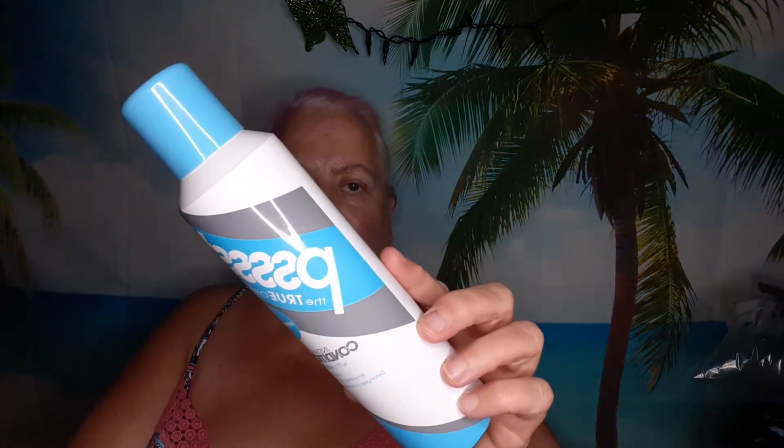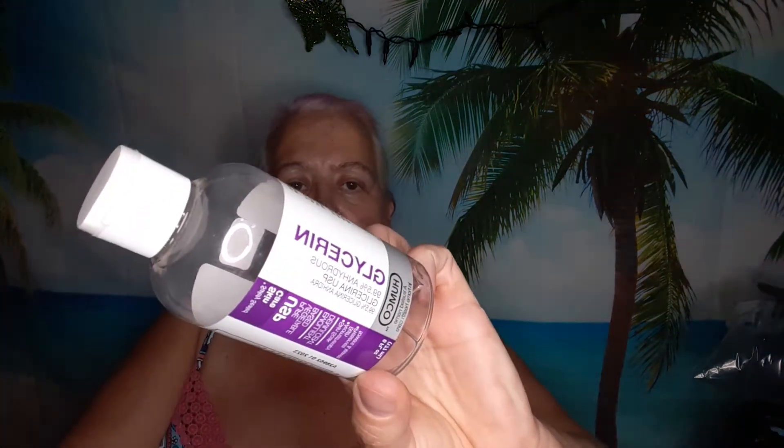The first item I have is the Pssst True Original Instant Dry Conditioner. I really liked it — it was great at detangling and really good on my hair. Next I finished up glycerin, the name brand, I think the Walmart brand — it's called Humco. I use this in my face masks.